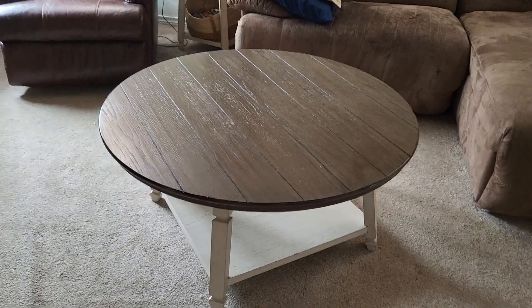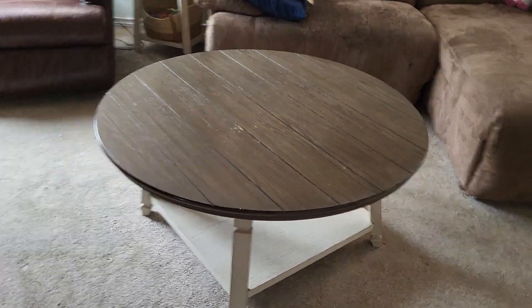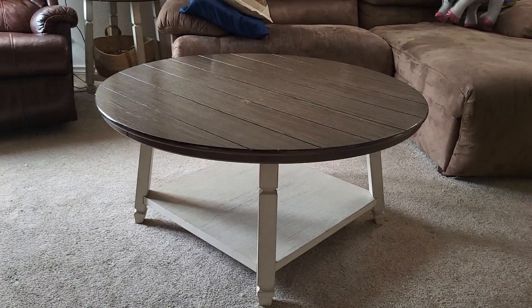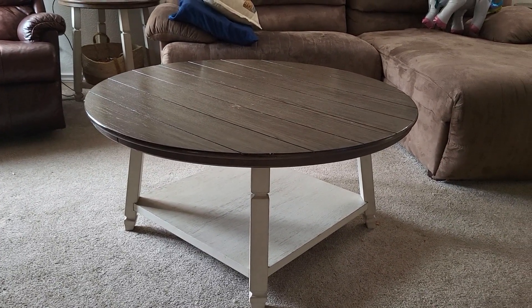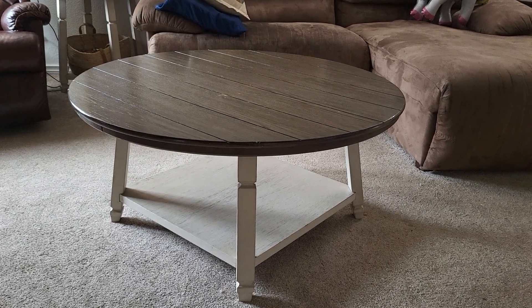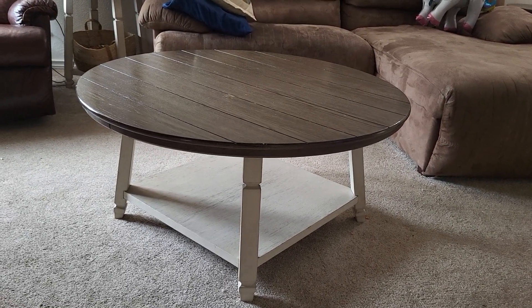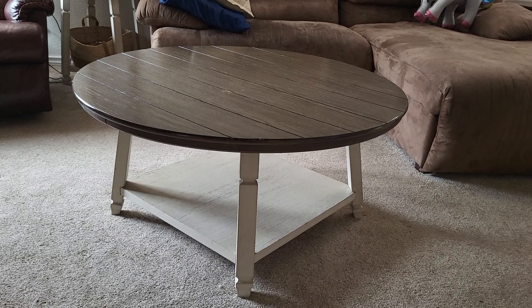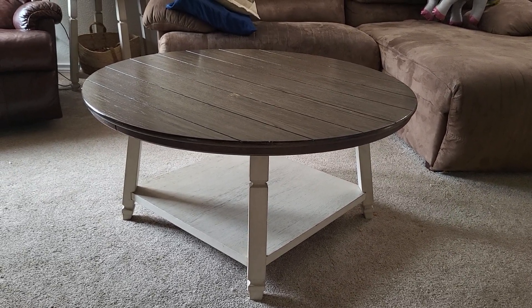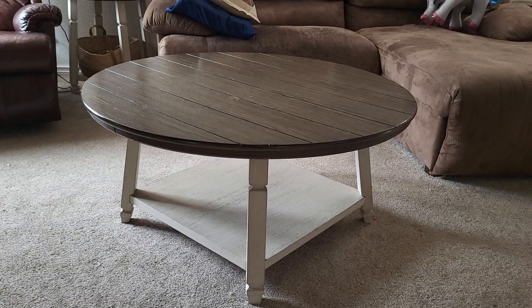We've got a couple of issues, but let me start off by saying that I let my kids be very rough with the furniture. They are allowed to eat on this table. My son loves to play with it — he flips it upside down, turns it on its side and drapes a blanket over it and makes a fort out of it. They push it all over the living room, and it is still holding up really well.